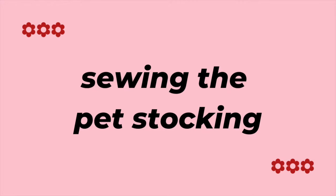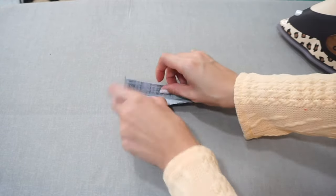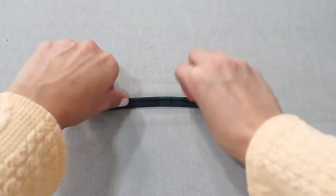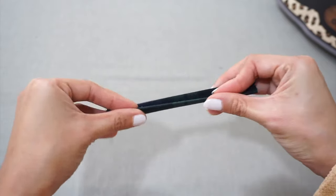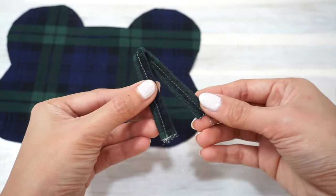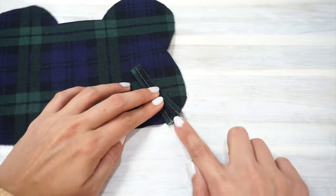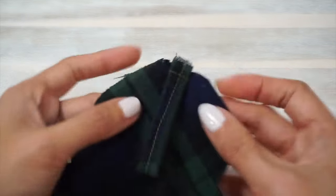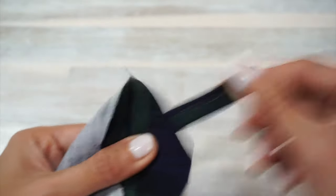Now we get to sewing. We're going to start by sewing the strap. First, fold and press the strap in half lengthwise. Then open the strap piece up and press the long sides towards the fold line. Fold and press the strap in half once again — at this stage your strap piece should look like something that can be opened like a book. Sew a straight line right through the middle of the strap. Fold the strap in half and place it next to the double notch on the right side of the fabric. Line the raw edges together and sew it in place with a quarter inch seam allowance, backstitching a couple of times so that the strap is super secure.